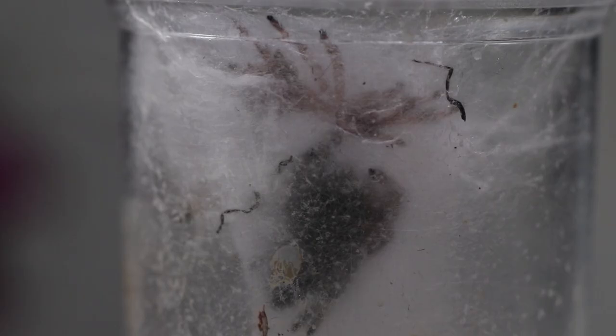Your spider will create a hammock, usually at the top of the cage, which serves as its home and as a safe place for molting. When your spider molts it won't eat for up to two weeks — sometimes even three weeks — as it sheds its skin and grows. During this time they are at their most vulnerable, so don't disturb or touch them. If your spider isn't feeding, don't worry unless it's been upwards of three weeks, at which point you may need to intervene.